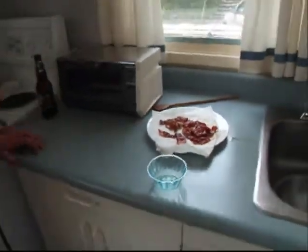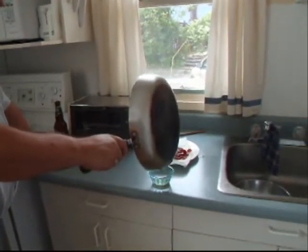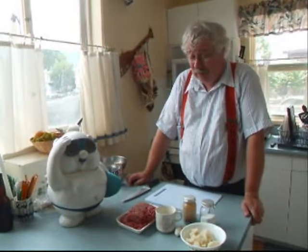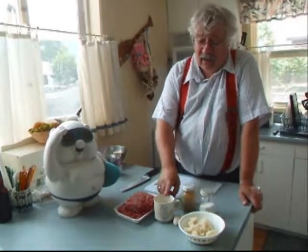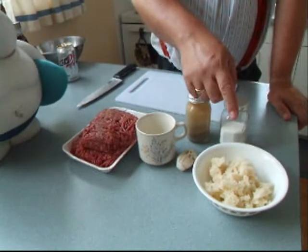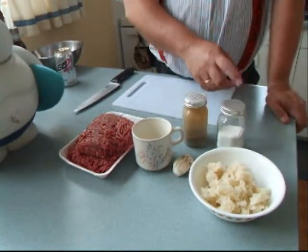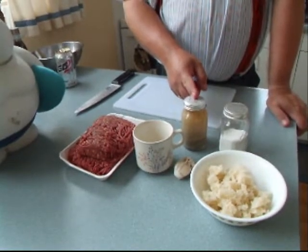We set the bacon aside to drain on some paper towel, and you want to set aside exactly three tablespoons of the bacon grease to add to your hamburger. Now we're going to start putting the meat patties together. You're going to need a pound and a half of meat, a quarter cup of milk, a couple of cloves of garlic, a cup or 250 milliliters of bread squares — I just took a couple slices of bread, cut the crust off, and cut it up — 5 milliliters or one teaspoon of salt, and 2 milliliters or a half teaspoon of pepper.